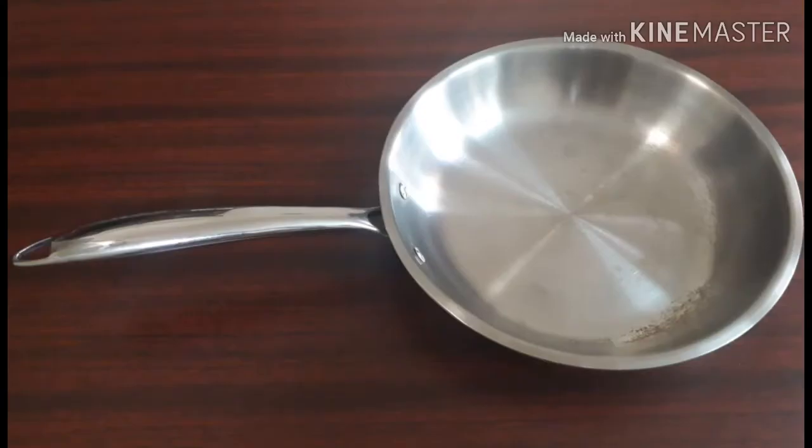I had bought this fry pan from Amazon for around one thousand five hundred rupees. I will leave the link to this product in the description box below — you can check the current price there.